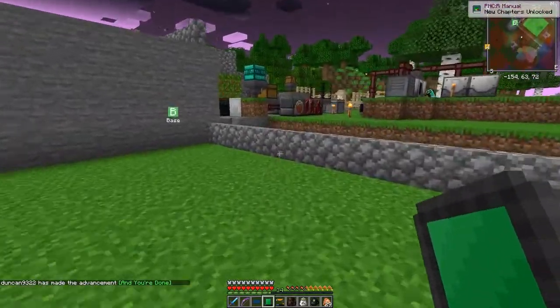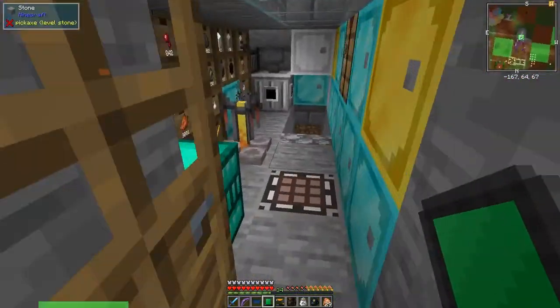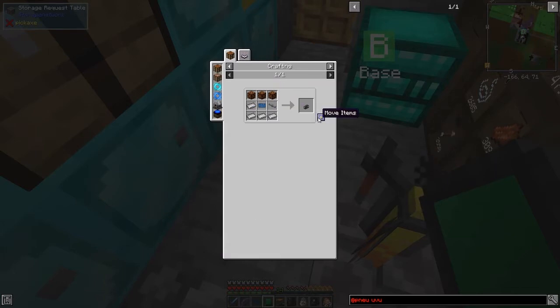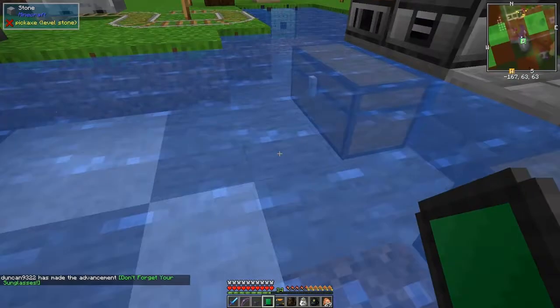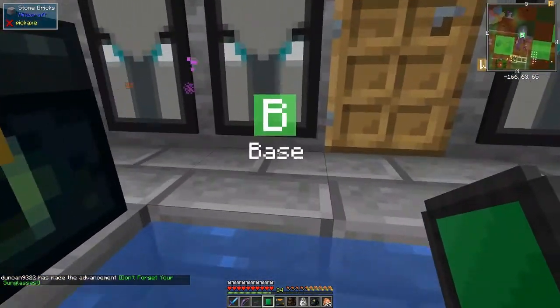The next thing is to make the UV light box. I've tidied things up a bit. Let's look at the uses of this - there's probably only one use. Yes, there's only one usage and that's to make the UV light box. Clicking this in here - there are resin lamps; don't forget your sunglasses - that's actually an achievement!